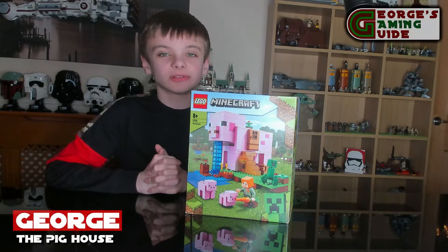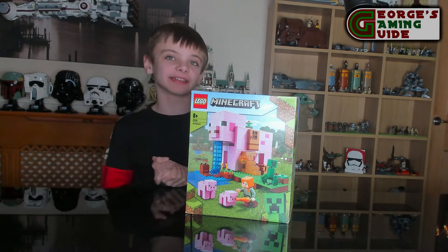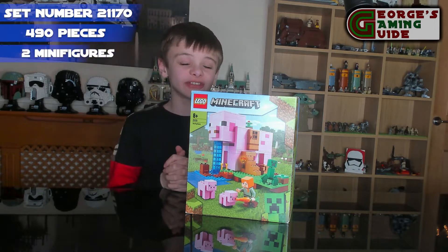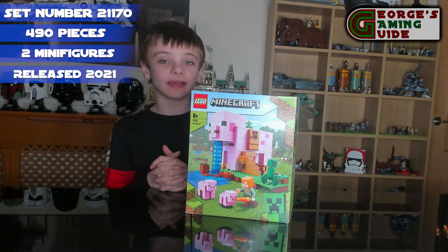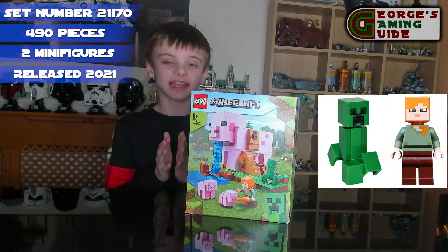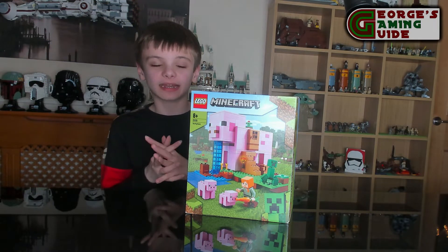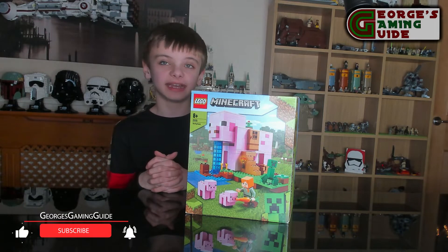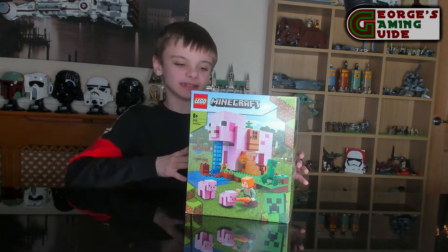Hello and welcome back to Georgie's Gaming Guides. Today I'm going to be building the Pig House, set number 21170, made out of 490 pieces. This set includes two minifigures — a Creeper and Alex — and also includes a baby pig and a pig. The set measures over 5.5 inches or 14 centimetres high, 8 inches or 20 centimetres wide, and 7.5 inches or 19 centimetres deep.